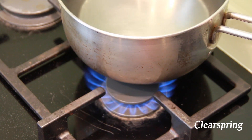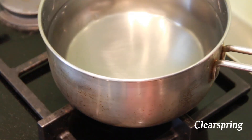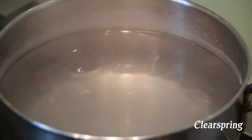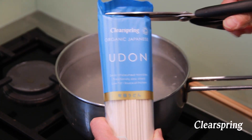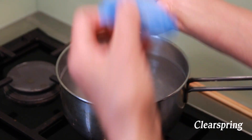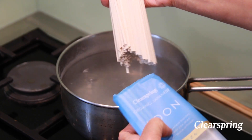Heat one pan containing 1.5 litres of water. When the water is boiling, get one pack of Clear Spring udon noodles and add the whole pack to the pan.